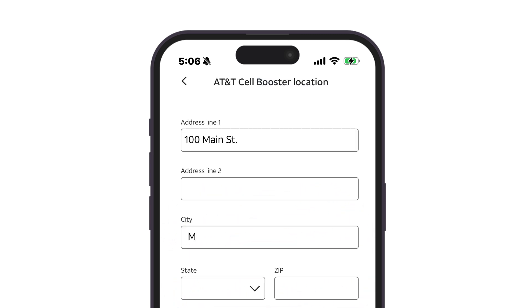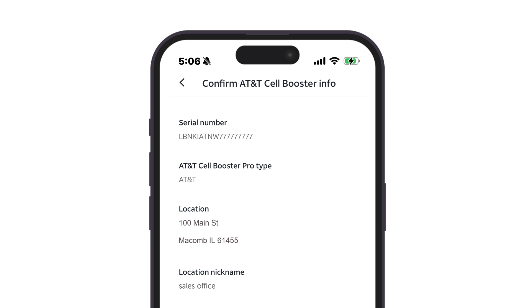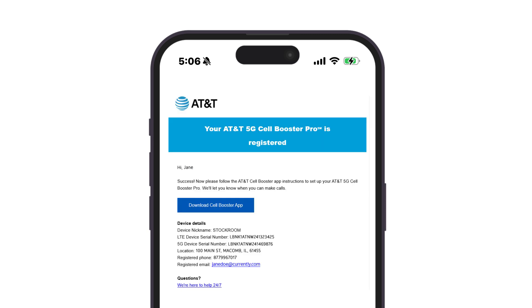Enter the location address where you are installing the 5G Cell Booster Pro device, and then give your location a nickname. If the information you entered is correct, tap Confirm. After successfully registering the device and service address, you will receive a confirmation email from AT&T that lets you know that your device was successfully registered.